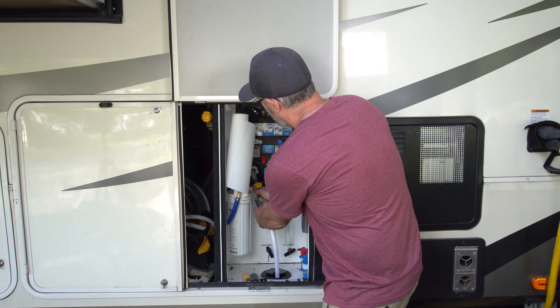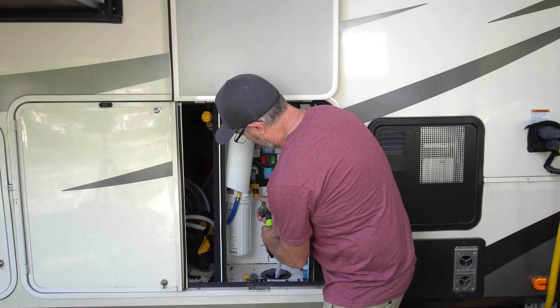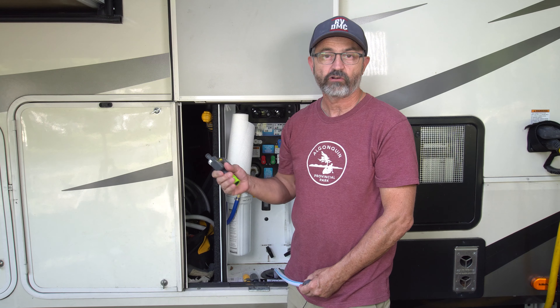When you are ready to break down it is really easy to just disconnect — just pop this disconnect, pop this disconnect, and put it away for when you are traveling.